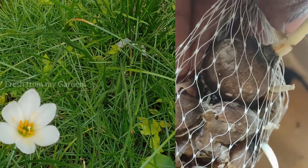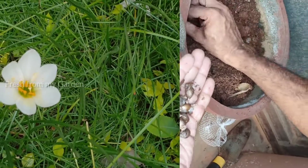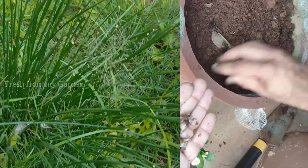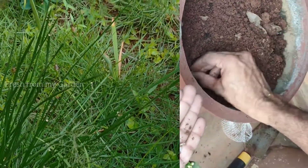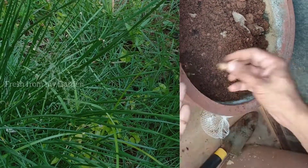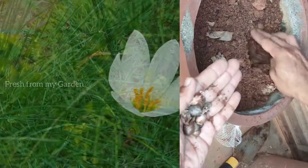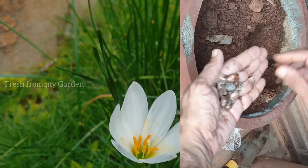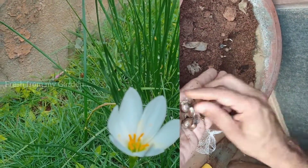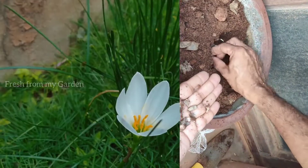We planted these bulbs into containers and also a few into the ground. The ones in containers have germinated really well and we have flowers this year, but there are a few that were planted in the ground that are yet to bloom.